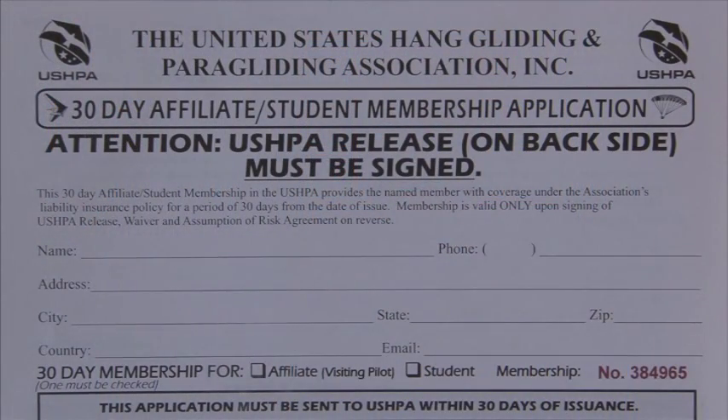The first thing we're going to go through is how to fill out the waiver. We have two waivers that need to be filled out, and both of them are on the front and the back page. The first one is the 30-day affiliate or membership application, and this is for our United States Hang Gliding Association.